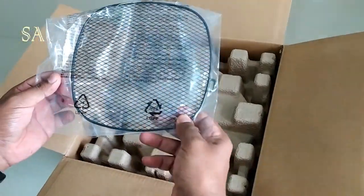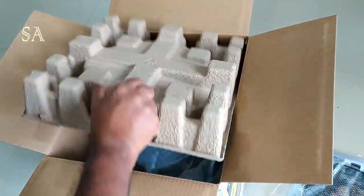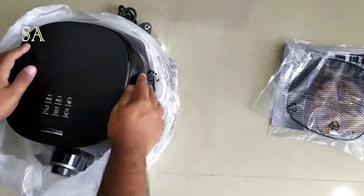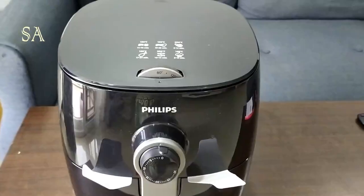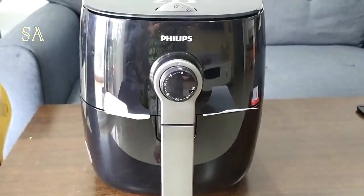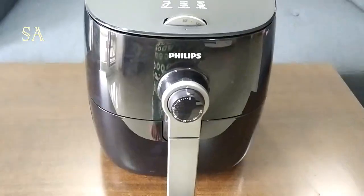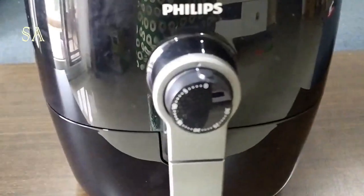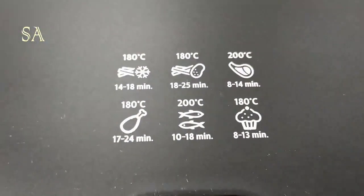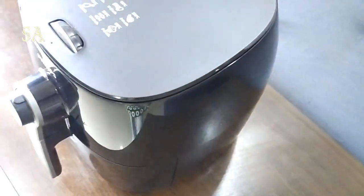This is how the airfryer looks — it's black in color and has a very elegant look. It is compact and requires only a little storage space, which I like a lot about it. The weight of this product is 5.3 kg and the main body is made of plastic. There is a timer in the front, a temperature control knob, and a few cooking instructions printed on top. At the back side you can see an air outlet.